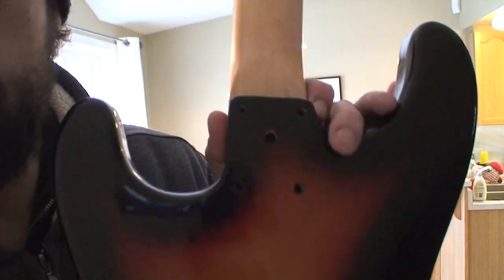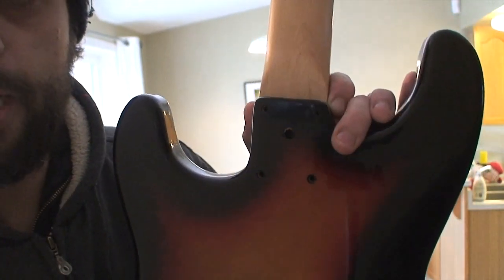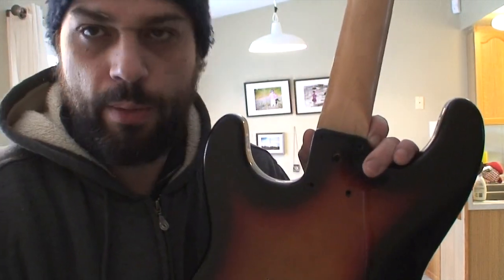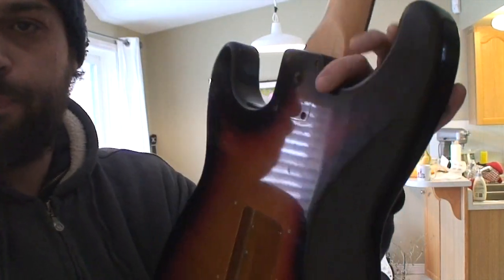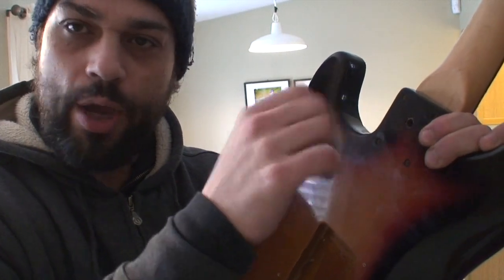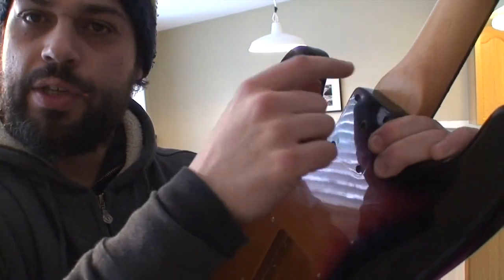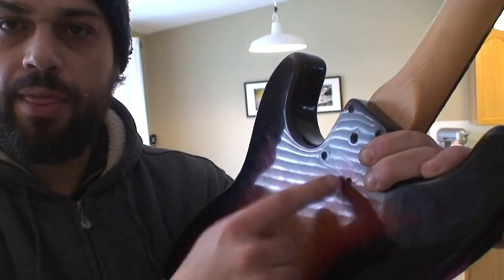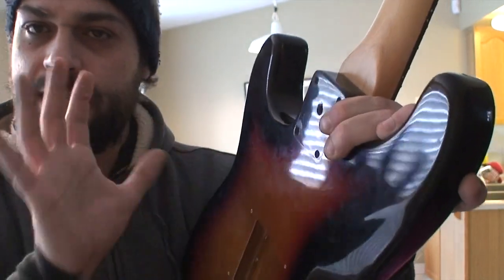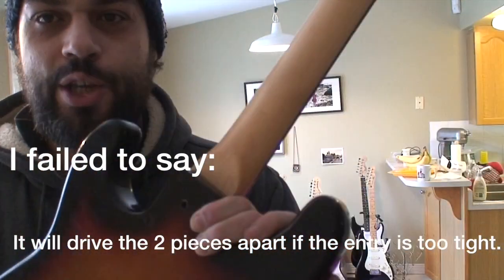These holes I find on so many necks aren't big enough for the bolts to just slip through. That's where my hobby woodworking experience pops in — when you're trying to screw together two pieces of wood, you want your entry hole to be just enough for the screw to pass through without any of the threads catching, and what you want it to grab into is what you're trying to tighten up onto. So you want these neck holes to be good and tight but you want these body holes to be loose. This is just standard woodworking knowledge — it has nothing to do with guitars, it's just how you should screw together two pieces of wood.